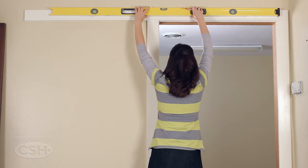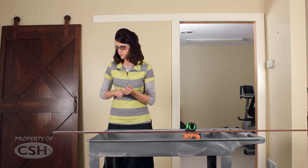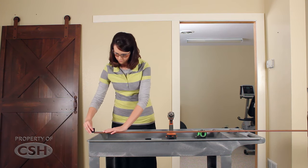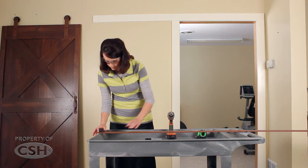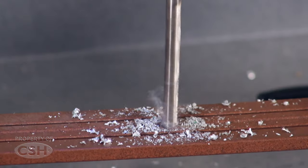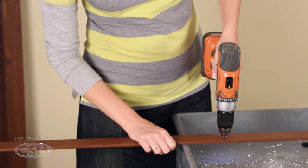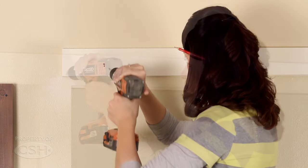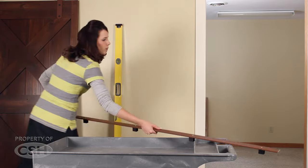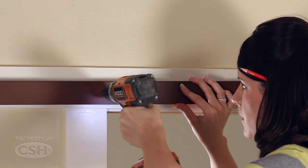Using a level, mark where the center of the rail will be located on the trim board. On the rail, mark the position of the brackets. Using the bracket as a drill guide and a 5/16 inch drill bit, drill the clearance holes in the aluminum rail for the fastener brackets. Remove any burrs created by drilling these holes in the rail. Pre-drill the holes for the lag screws to attach the rail brackets to the trim header. Slide the brackets onto the rail and using the lag screws, mount the rail to the trim header.